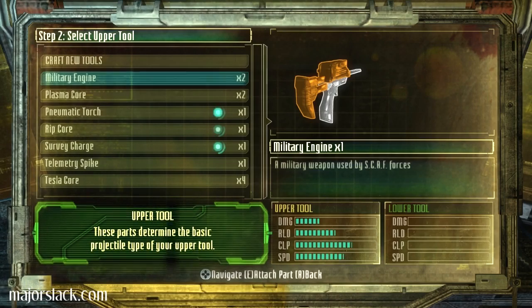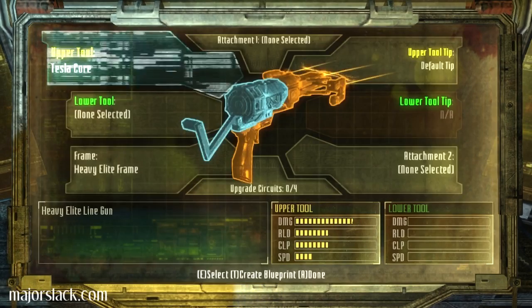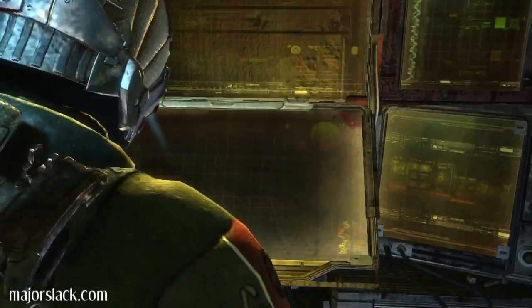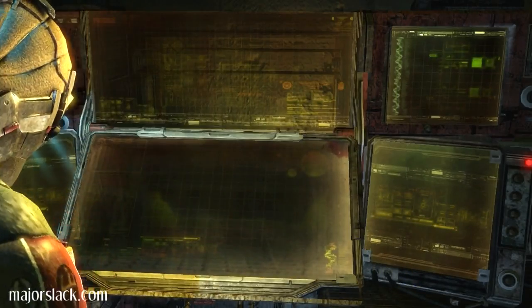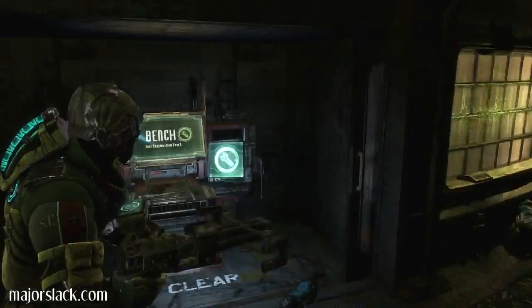Select upper tool. Tesla core? Is that it? Let's replace that. Test it out. Smoke him if you got him. This could take a minute or two. There we go.